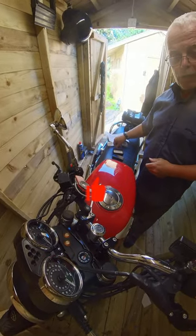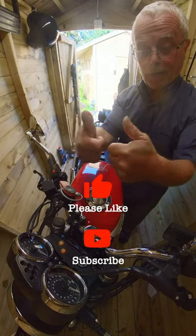Thanks for watching this short installation video. I've done something right for once. Hurrah!